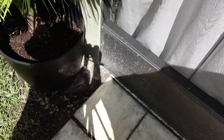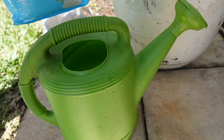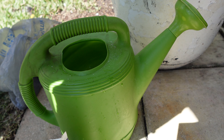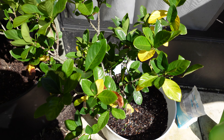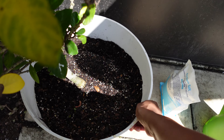I have my gallon of water here and this Epsom salt I got from Walmart. It has to be unscented and I'm just supposed to use a tablespoon. I also rotated her because this side was leaning more toward the sun and this side was kind of stagnant, so just to even it up.